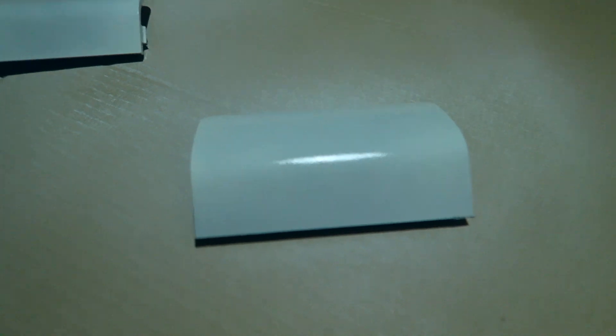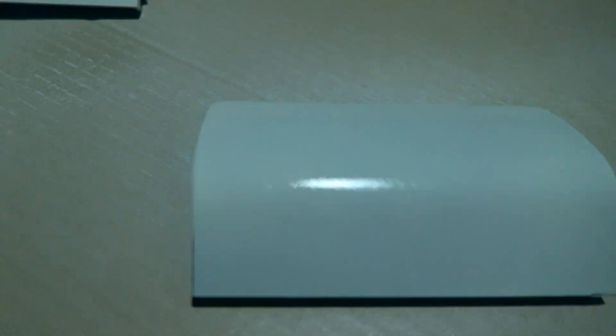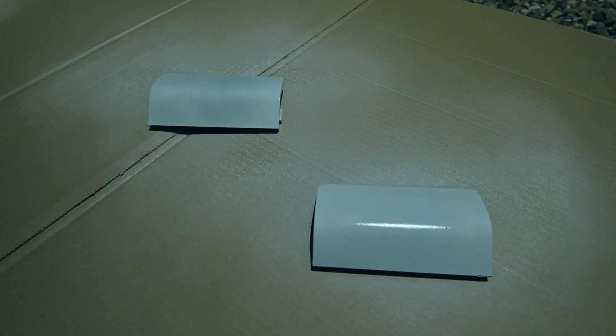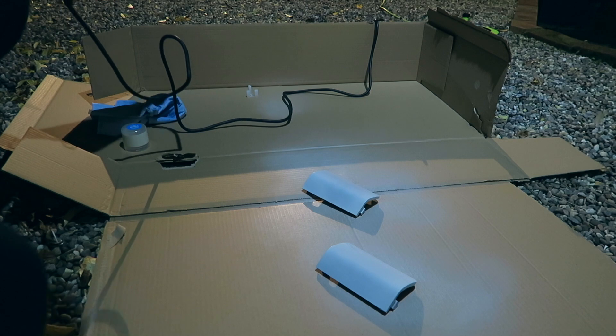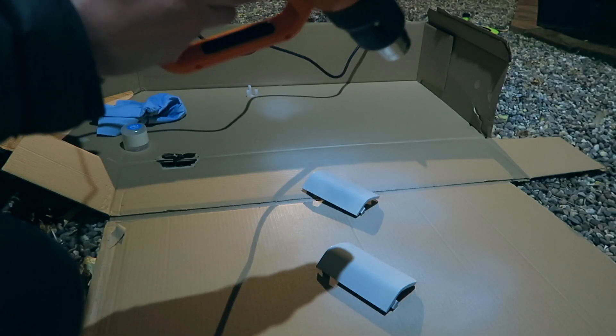I'm not going to give you tips on painting, but to me the best way I've seen and done in the past is that you just do light coats, let that sort of dry as it goes tacky, then layer another coat on. I reckon you can probably, with these - they're low down on the car anyway - get away with three coats of this and three coats of lacquer, and I think you'll be laughing. I thought I'd try the heat gun as well so I can just dry these parts a bit quicker.